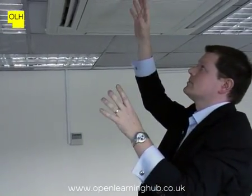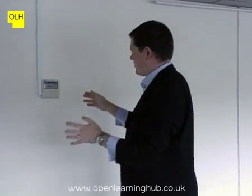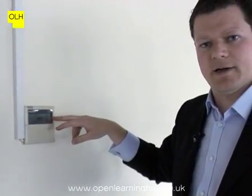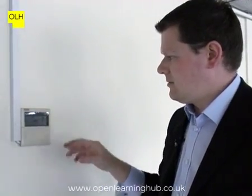It's working in cooling mode, and just to check to make sure the diffusers are working. The controller for this is on the wall here. We can see straight away that the time and the date is incorrectly set up on this. The building is unoccupied at the moment, so the system has been put into a standby mode.